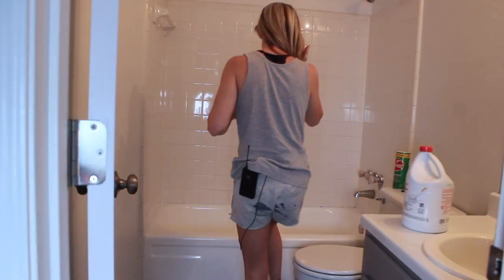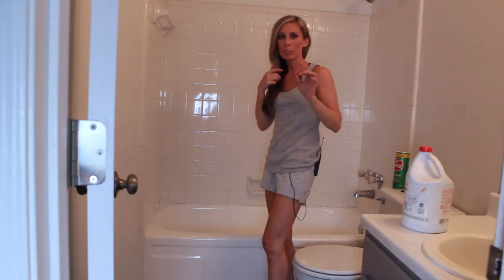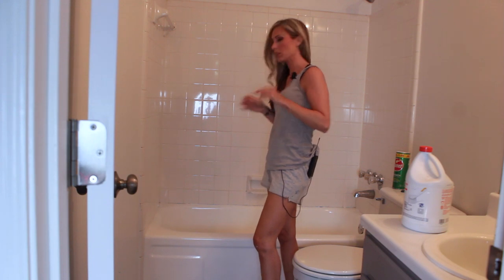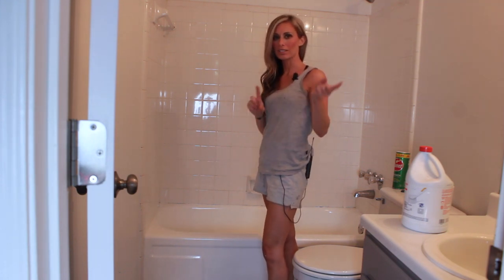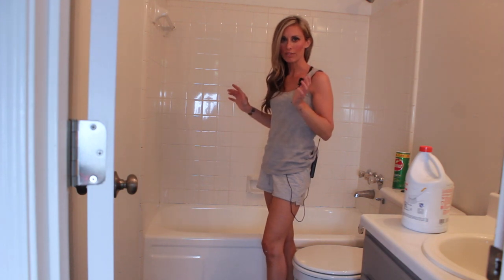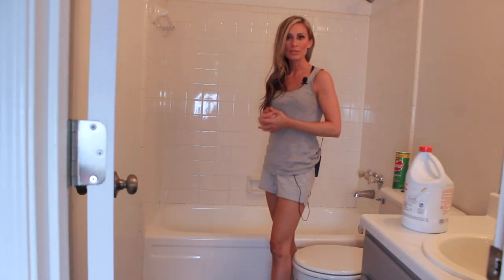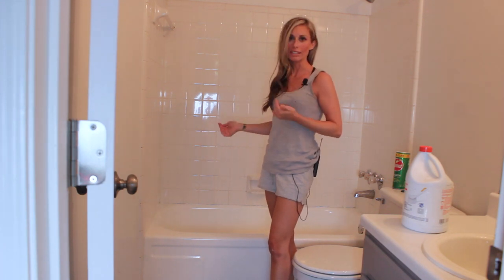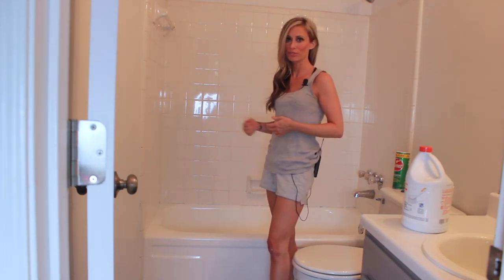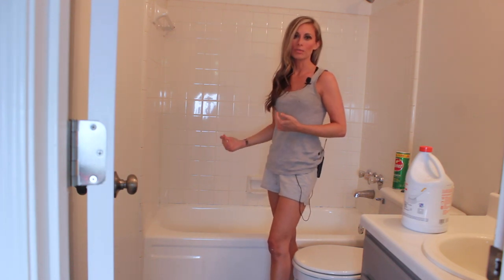All right, moment of truth. Here's what I will say: it's not perfect, but it is a million times better than before. I'm going to give you a shot of the inside of the tub and show you a before and after so you can see the difference. It'll do. It's a temporary solution — it's obviously nothing that's going to last long term, but it'll do for now while we put this place on the market, and I'm sure the new owners will eventually want to replace it.